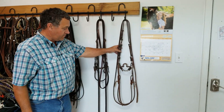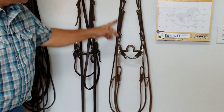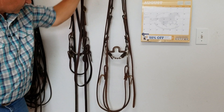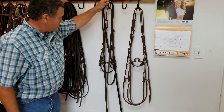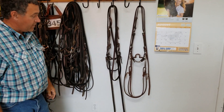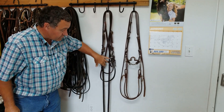This is an example of one hanging up correctly. The person took both reins and drew them over the same direction. What happens when you hang your reins up this way? The reins will mold to this shape.